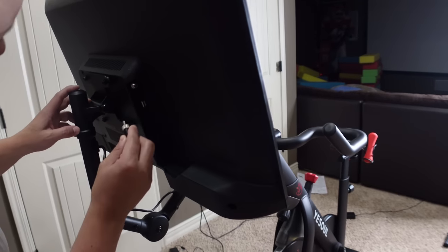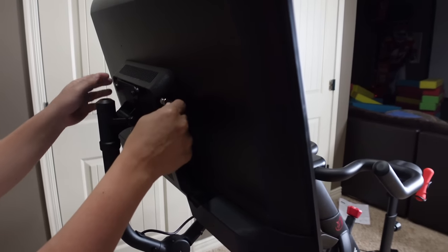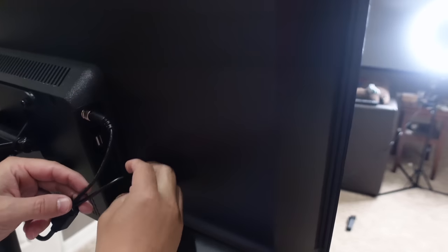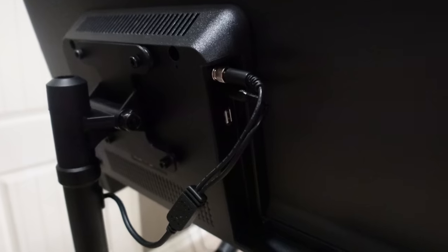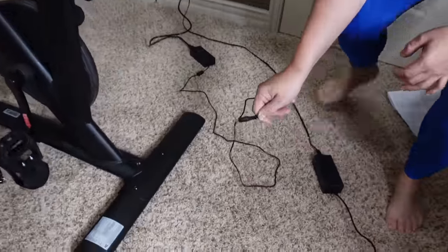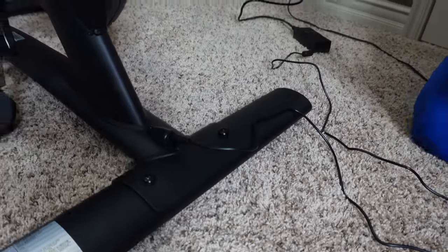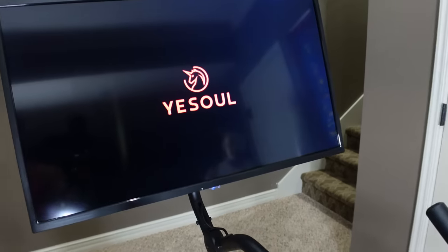Alright guys, we've got two wires on the back side of the screen we need to plug in. You don't have to screw it too hard but you do need to screw that in. Then there's the power cord, a USB cord that you can hook up to your phone or iPad, and here is the power cord that goes on the back of the bike. Plug that in - boom!